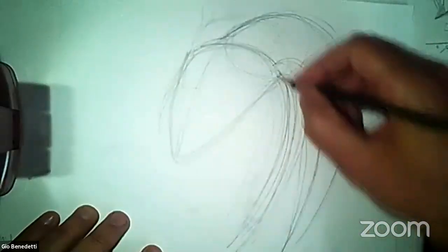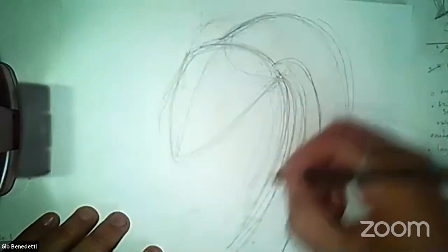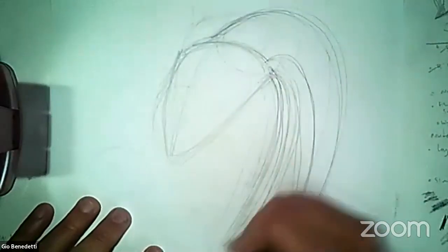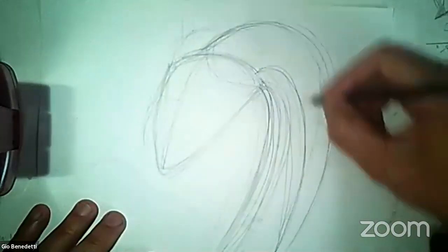It looks like it's just raining. It looks like somebody attached a bunch of streamers to my dragon, but I don't know which one of these lines I like yet. I think I'm finally finding it. This is literally how I draw things, you guys.